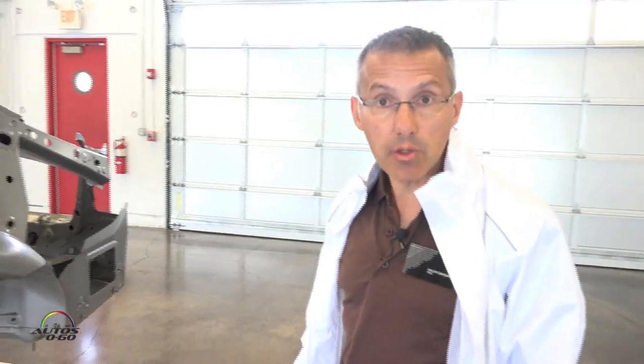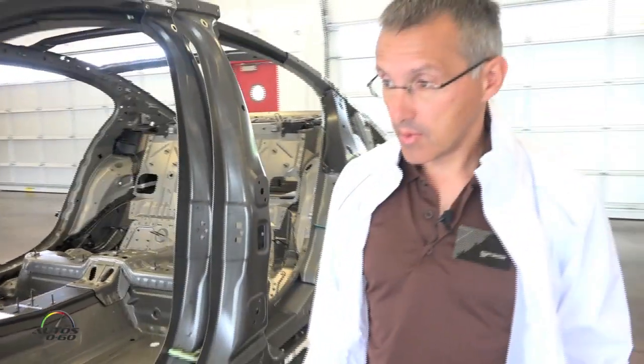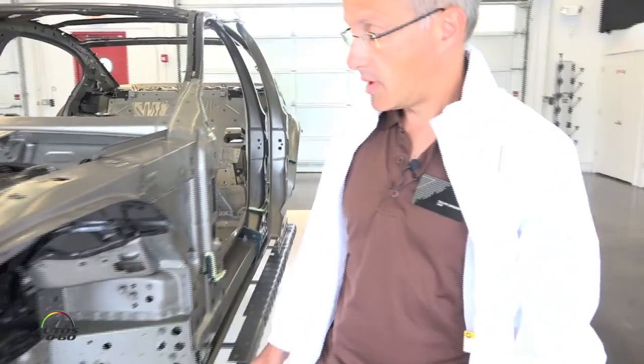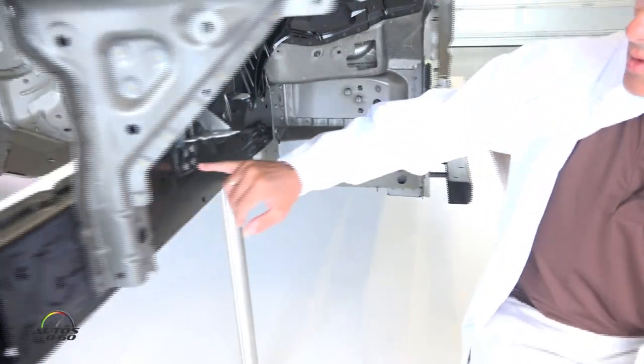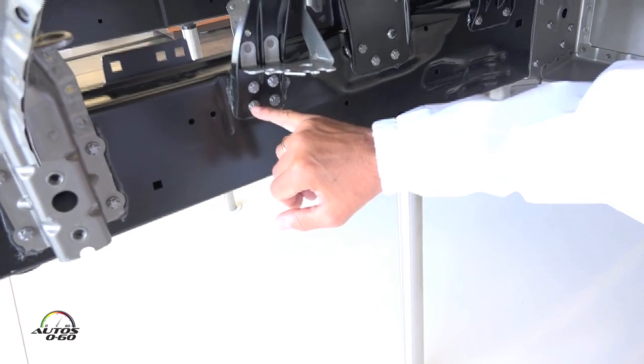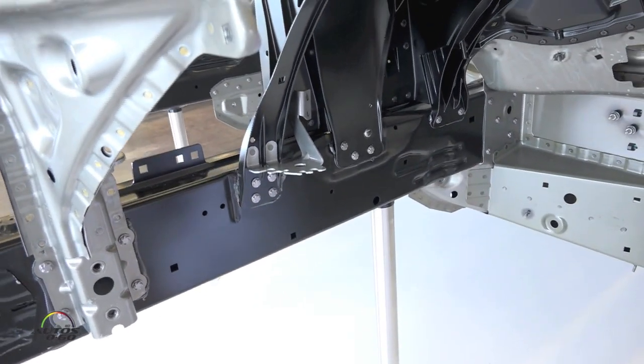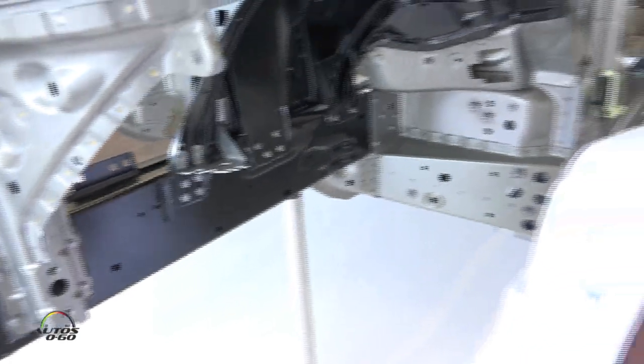Last but not least, we also developed new joining technologies. At the front of the car, this is a new FDS — Flow Drill Screw — joining process we developed for such a mixed-material structure. It is also the first time used in the 7 Series.